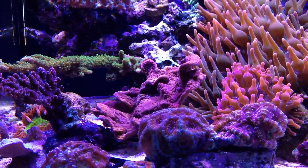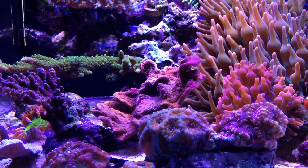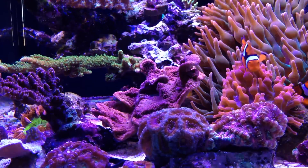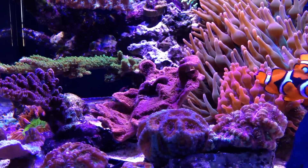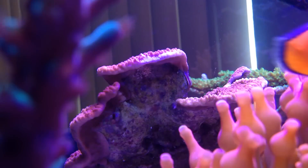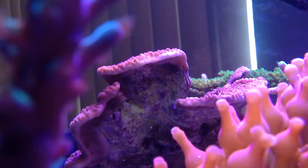I noticed this nudibranch about a week or so ago. I wasn't quite sure what it was because I thought they were very small, but they can grow up to about eight millimeters or roughly three eighths of an inch in length.